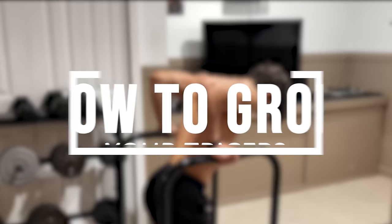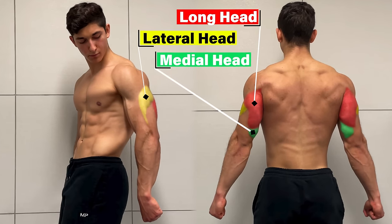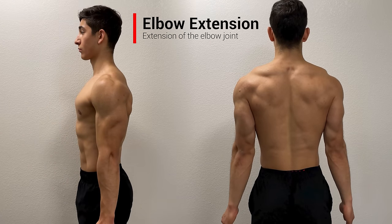What's up guys, today I'm going to be showing you how to grow your triceps. Now as the name suggests, your triceps are composed of three heads: a long head, lateral head, and medial head. Each of these heads crosses the elbow joint and attaches to the same insertion point on the ulna, and thus performs the same primary function — elbow extension, which is the extension of the elbow joint.